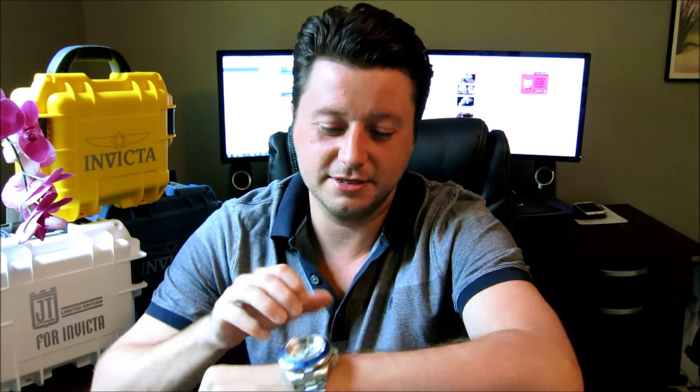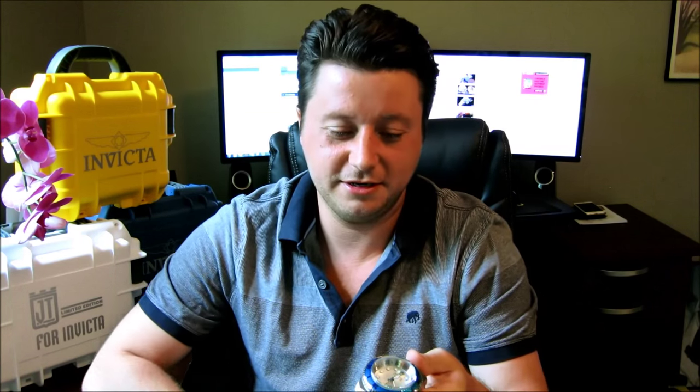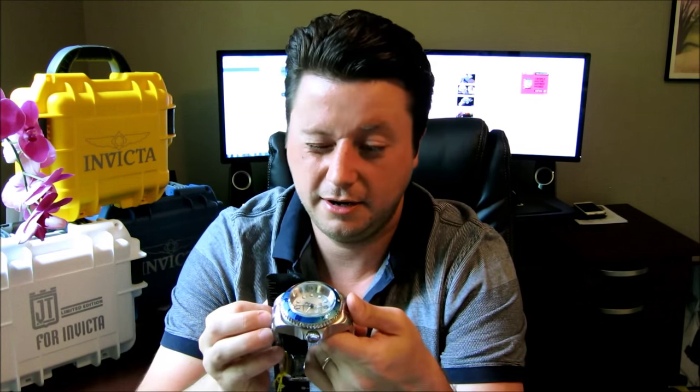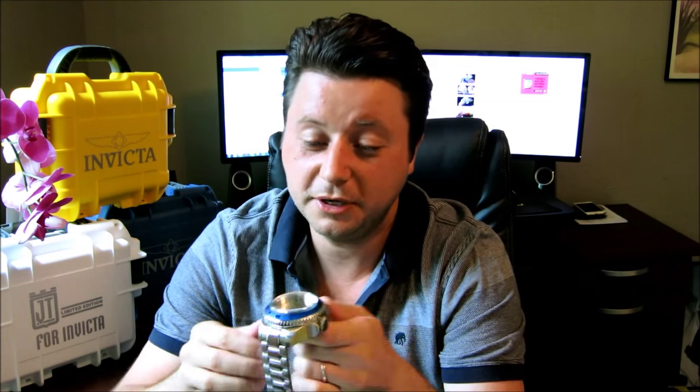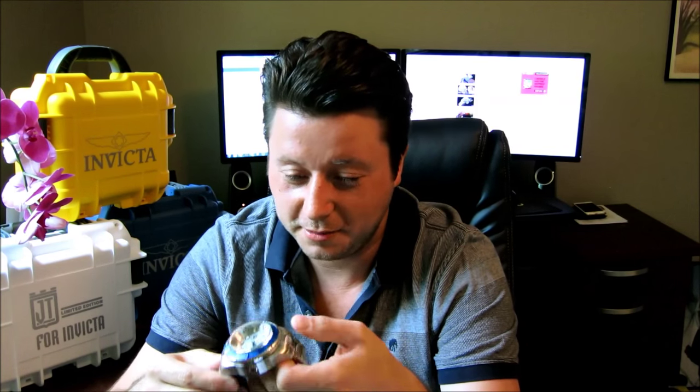First, let me show you what this watch looks like on my wrist. I have a 7.5-inch wrist. As you can see, this thing is large — it's big and it's thick. It's actually huge on me. Let me take out my ruler here and see in millimeters how high it actually goes. It's actually about 2 millimeters thick, which is pretty thick — actually a little over 2 millimeters.